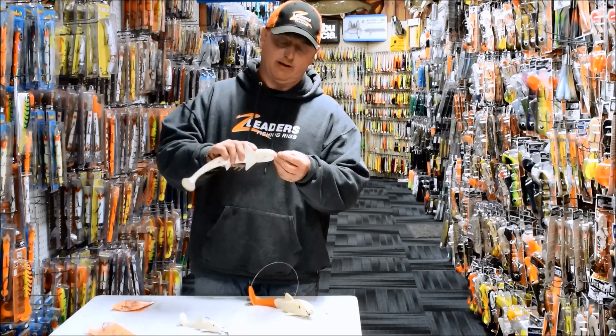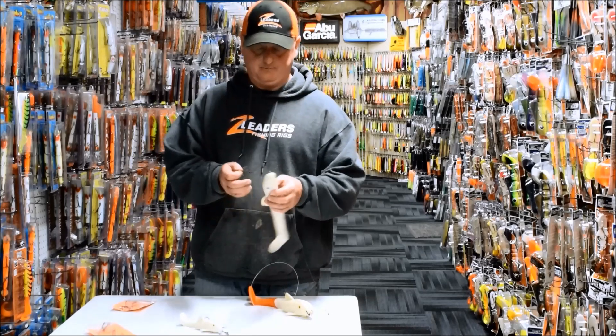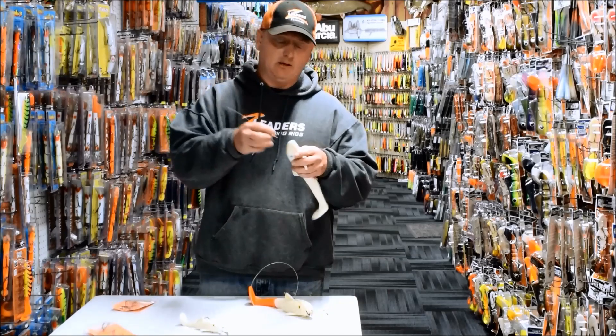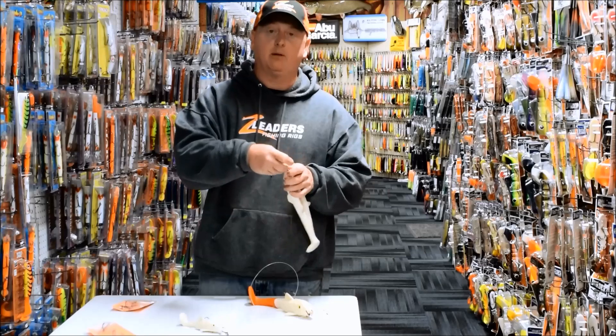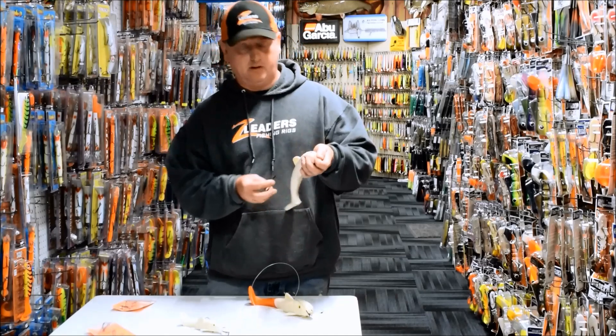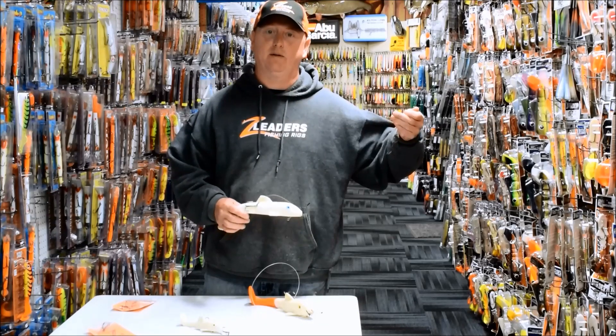It also features a front single hook and they're easy to hook up. To hook up a Z-Leader Sucker Rig, you put the single hook through the snout or through the upper lip of the sucker, one treble hook on the side of the sucker, the other treble hook on the other side of the sucker. You're done, ready to go in a matter of seconds, even in cold weather.